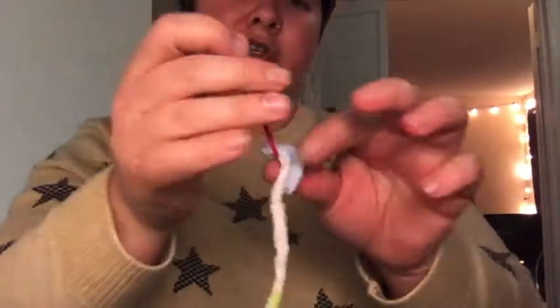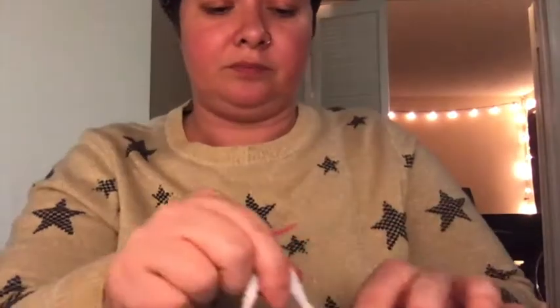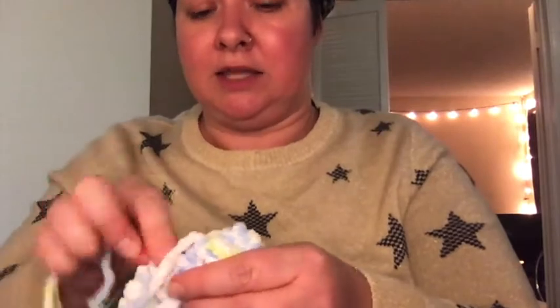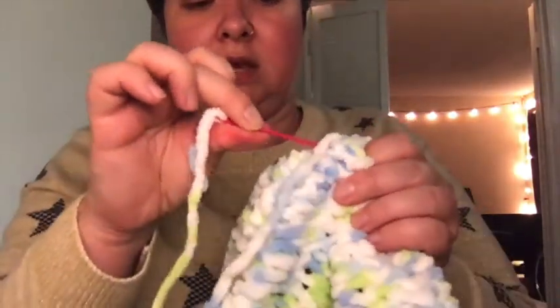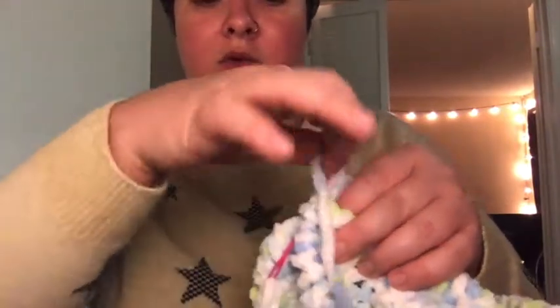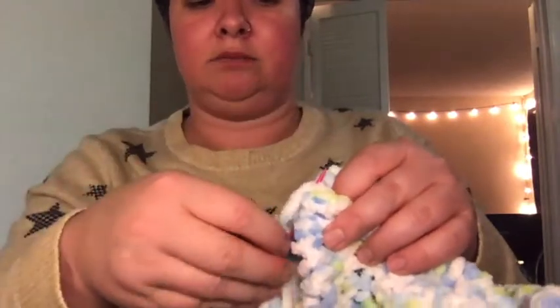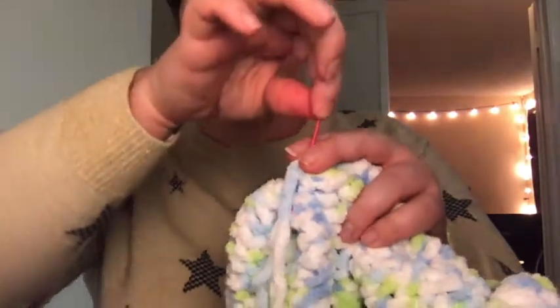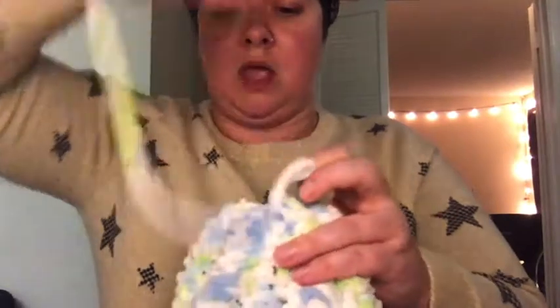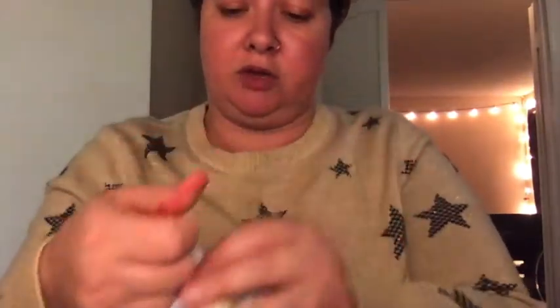Making sure I'm not losing this part. Then in order to tie it off and make sure it's secure, I just kind of dig into it and come back up. I've dug it in, I've come up, and then you take this part and wrap it around twice, then pull it straight through — and that gives you a little knot so you can just pull it tight.